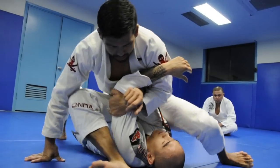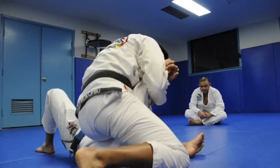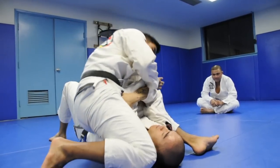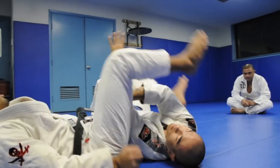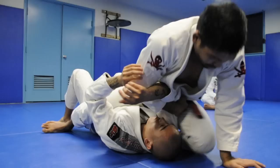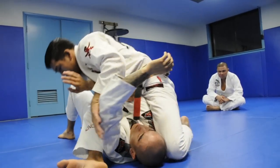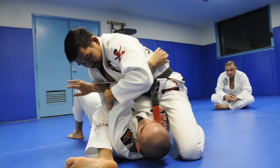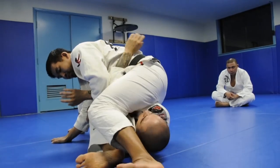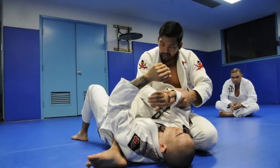This is when we're going to hit the switch — run to his chest, clear up, re-grip. Then we're going back into the S-mount. Now the arm I'm attacking is technically on the bottom, so I can attack this arm comfortably without him defending. We want to make sure that when we attack this armbar, the arm we're attacking is on the bottom.